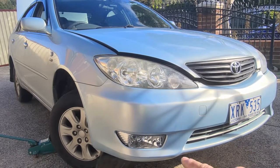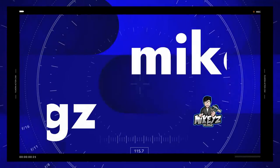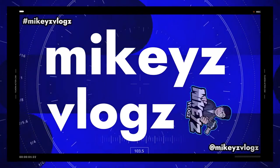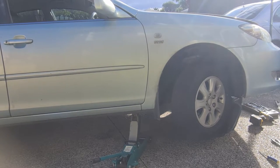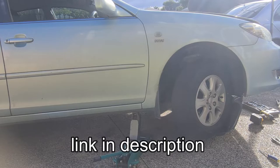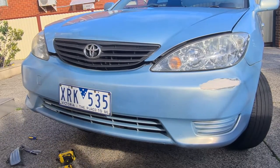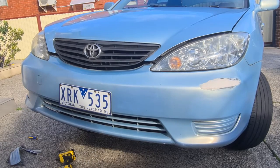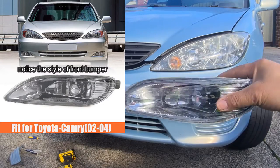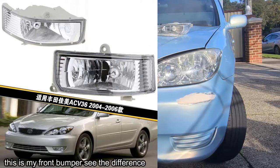Today we're going to be installing fog lights into this 2005 Toyota Camry. A few things before we get started — you're going to need the fog lights themselves. There are two types of fog lights; I bought the wrong ones first. There are two types of front bars for this Toyota Camry: the Sportivo model and the standard model. This is the standard model. The Sportivo model has fog lights like these, so make sure you don't buy those ones.